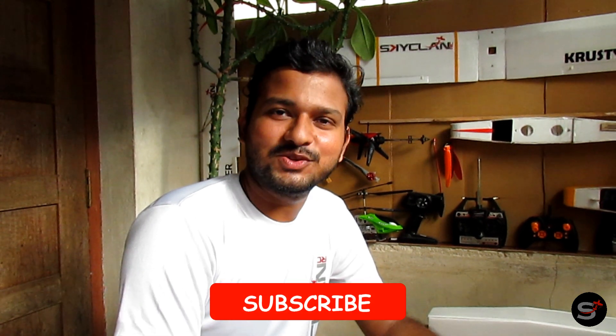Any questions, please let us know in the comment section below. Hope you guys liked the video — please consider subscribing to us for more content like this. Thank you guys, see you next time.